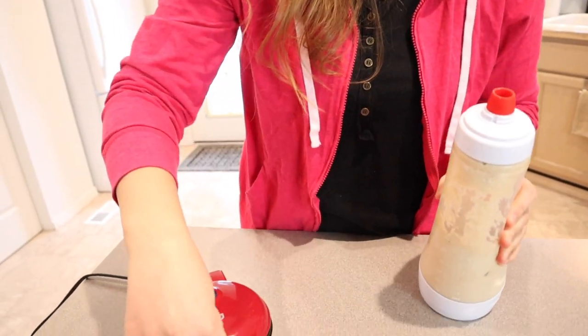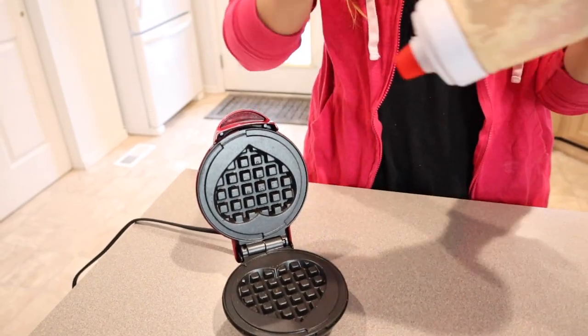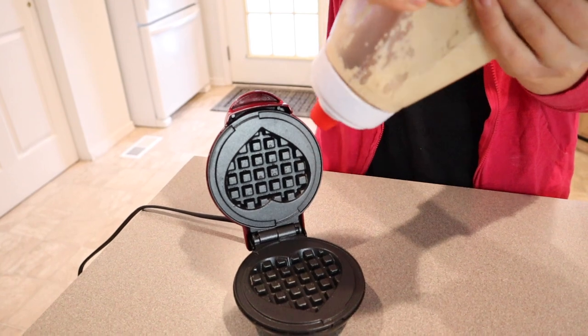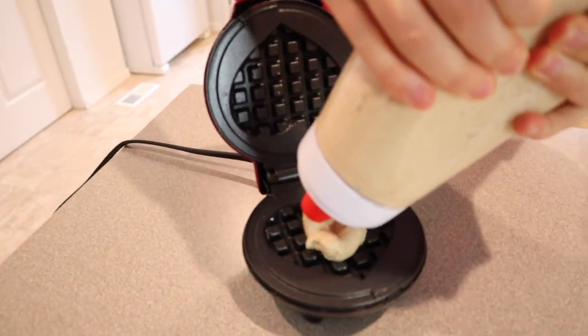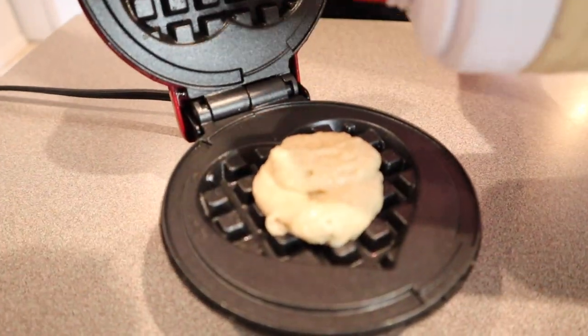I'm going to go ahead and put this in here. I'm not sure exactly how much I'm going to need, so I'm just going to start with less. I'll just try that much to start.